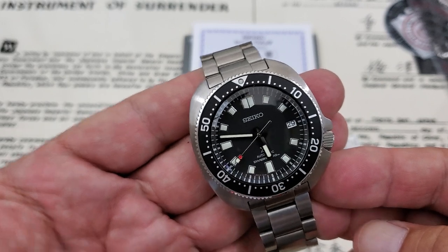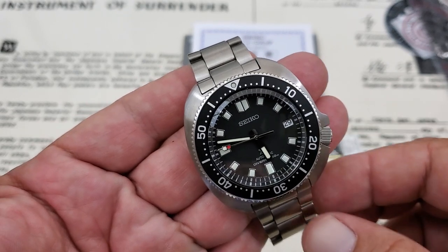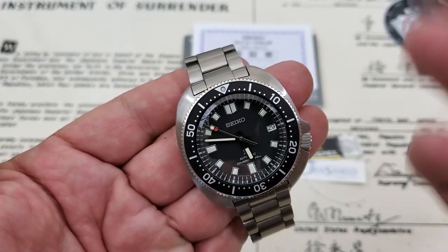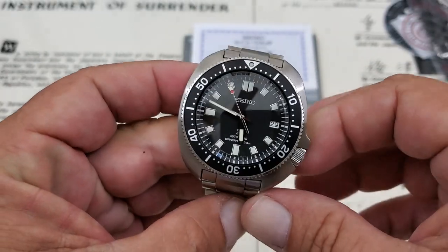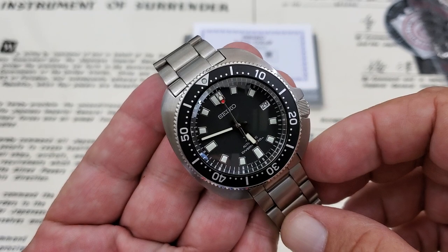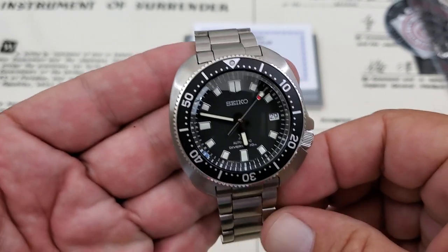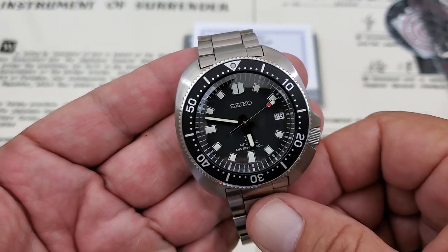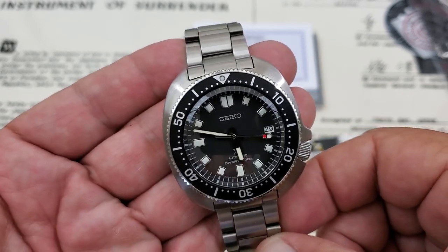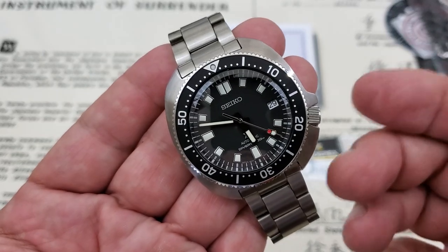Everyone has been super excited about these reissues because they brought out the original reissue last year, which was running the detuned Grand Seiko movement. Those were actually being built right next to Grand Seikos in the factory, but they were running $4,200 brand new. Not a lot of people were picking those up and they sold out quickly — very limited numbers. I've seen some on the used market going close to $3,000. The 151 and the SBDC 109 are coming in right around $1,100–$1,200, if you can find them — a little tough to find right now. So it's brought them into a much more affordable price point, and you're getting a lot of watch for the money.